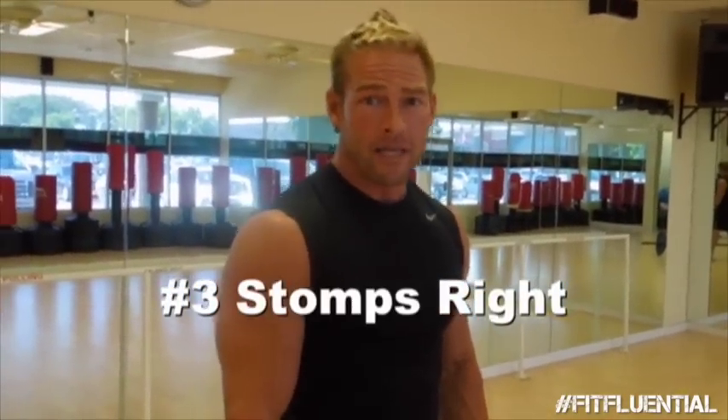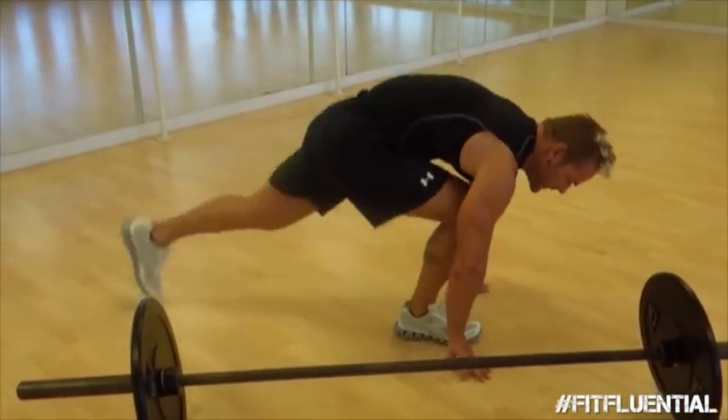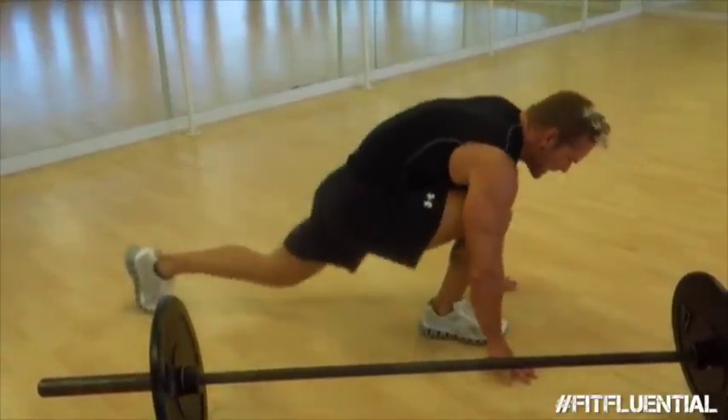Man, that's burning. Okay, that was my left leg. Now we're going to do the same thing on the right side — same exact thing, 15 reps. Get the bottom down.